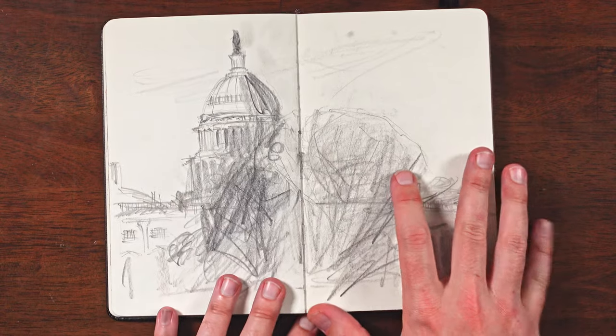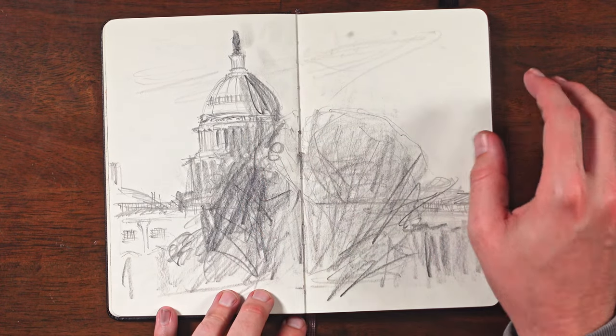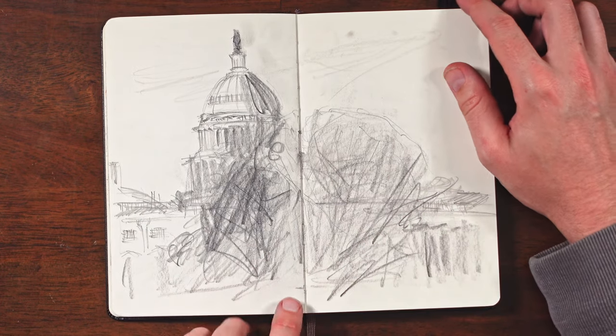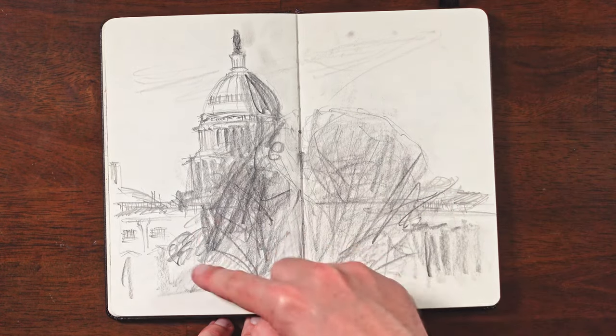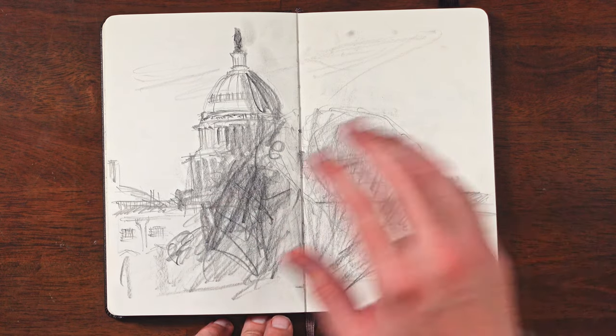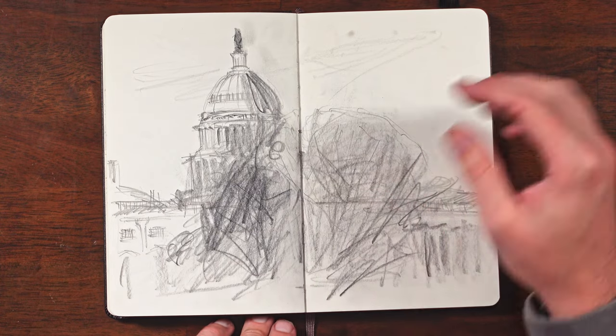Then the last thing in this sketchbook — we had about seven minutes before we had to leave and I just wanted to get a quick little view of the Capitol. My wife said, what are those? They're trees. I didn't have enough time to draw an entire building and tree, so the scribbles are just trees.